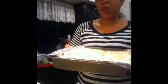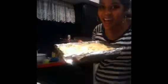I put it in this square pan. I also added a little bit of shredded cheese on top. I set my oven to 400 degrees and I'm going to bake this for about 20 minutes, then we'll see how it comes out.